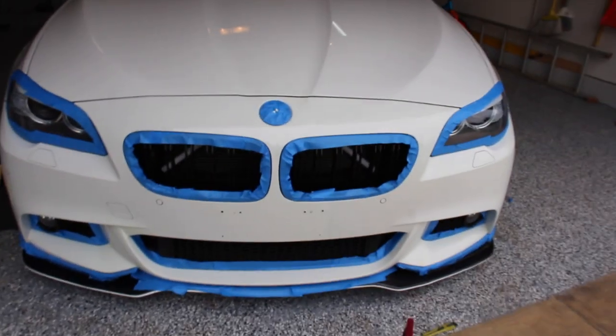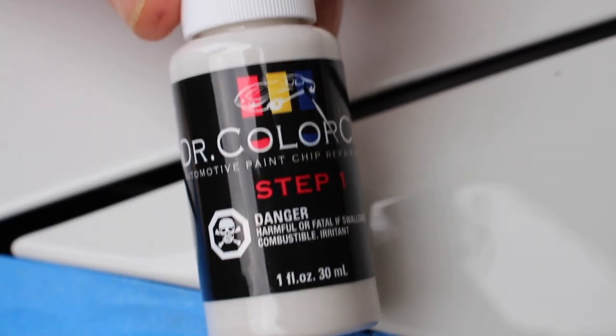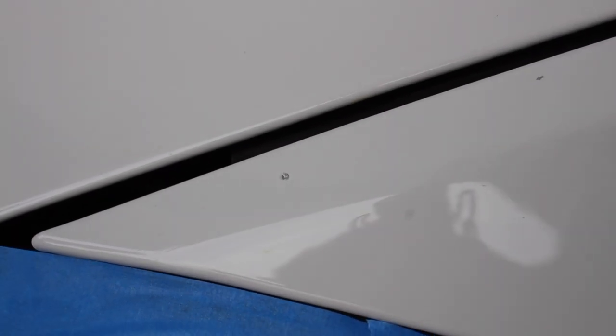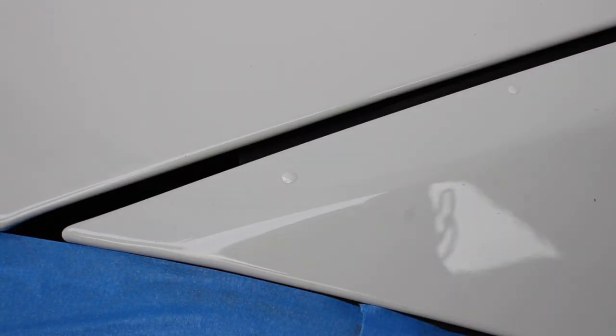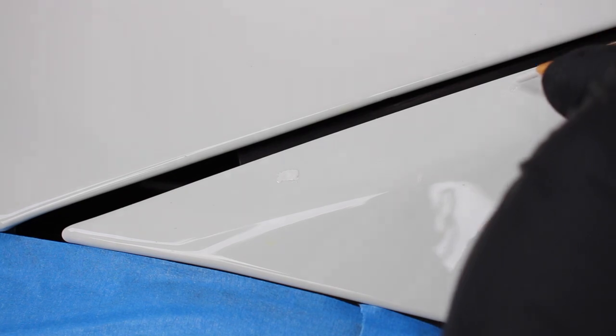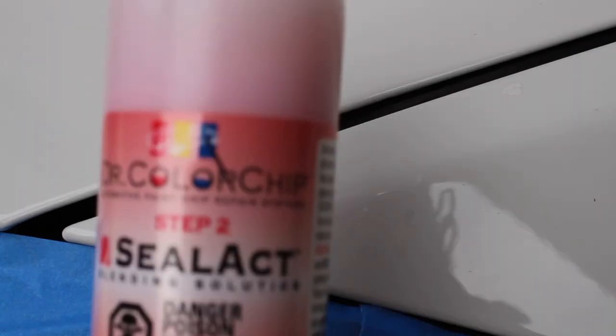We've just finished taping everything up — it kind of looks like an i8 with all that blue. The next step is to fill in all the paint chips. We're going to start with this section right here with the BMW 300 Alpine White paint, which has the clear coat mixed in it. I'm going to take my brush, apply a little bit. It's taking the paint off when I wipe it, so what I'm going to do is build it up a little bit, let that dry for a couple minutes — it doesn't take long — and then go back with the Select step two.